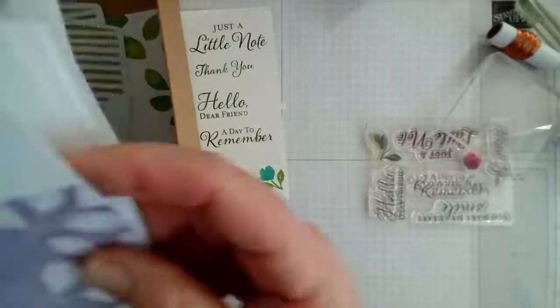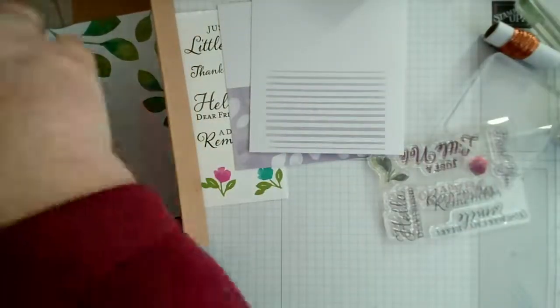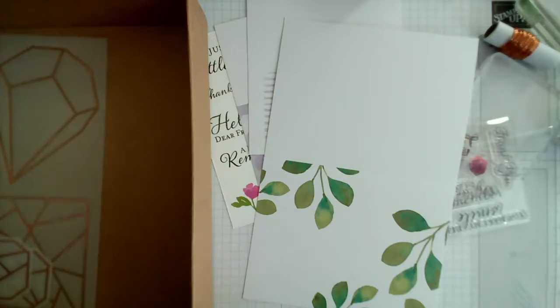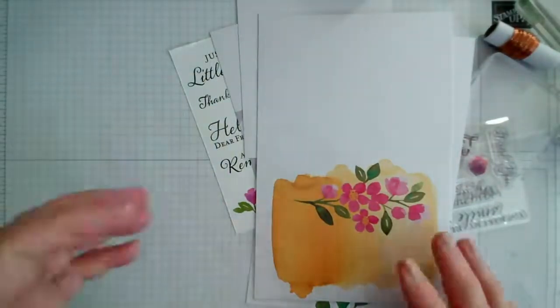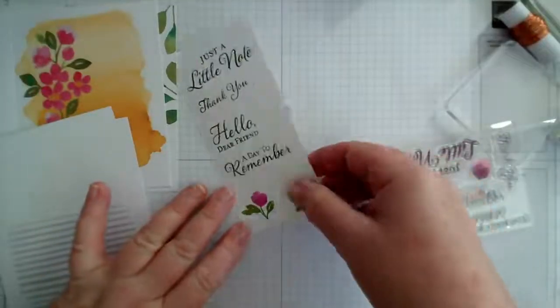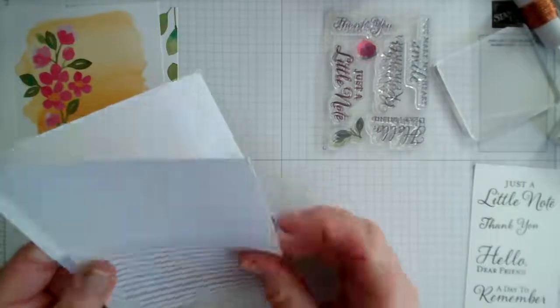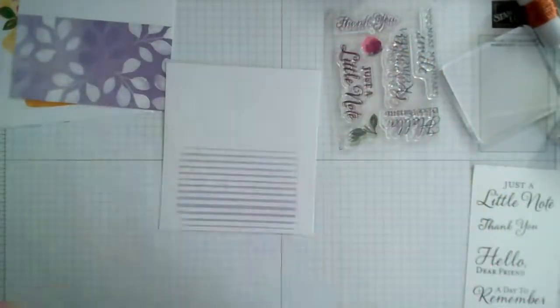I'll take maybe one large and one small for today. Let's take this one here and do a bit of layering. This is perfect for those last-minute cards — let's bring out that sheet. You can obviously embellish this further with your own ribbons, twine, sequins, buttons, or pearls, whatever you want to do.